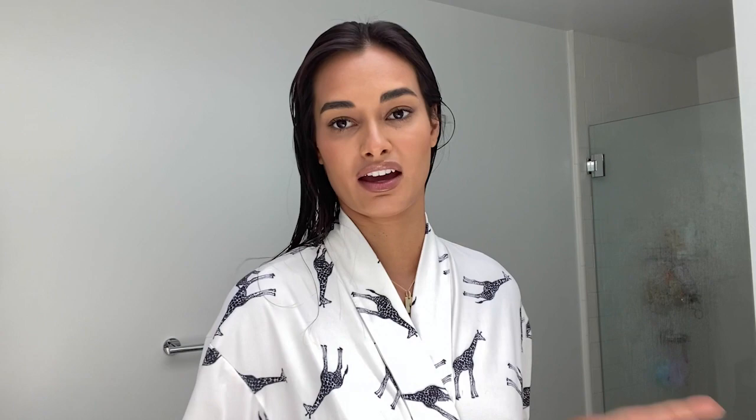When I wash my hair I use shampoo and conditioner, and I love this brand because it's very hard for me to find a shampoo that makes my hair look good every day. Usually if I use one once or twice it's not good anymore, but this one I've been in love with since the first time I used it. It's Love Beauty and Planet — this is the yellow one. I also love the pink one so I go between the pink and the yellow. They smell so good and my hair looks amazing just with that.